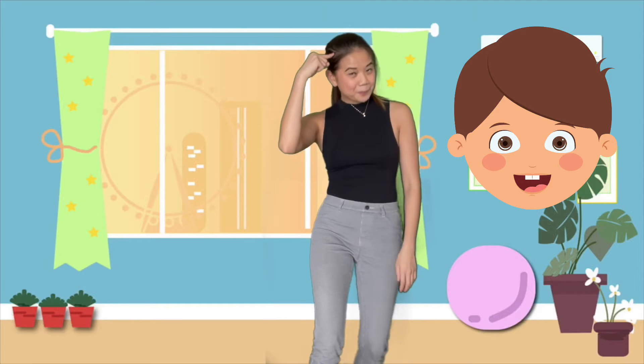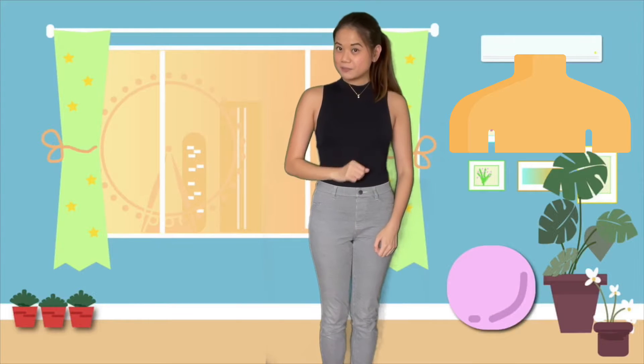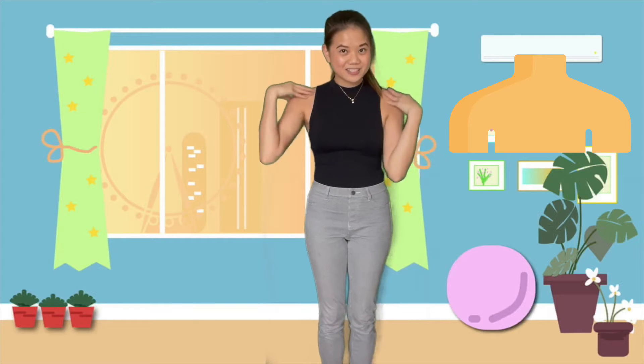Can you show me your head? That's your head. Can you hold them like this? Good job. Now can you show me your shoulders? Wiggle them out. One, two. Your shoulders.